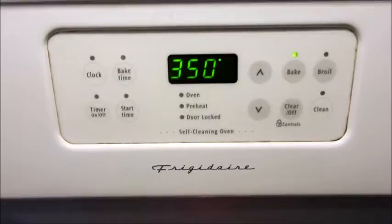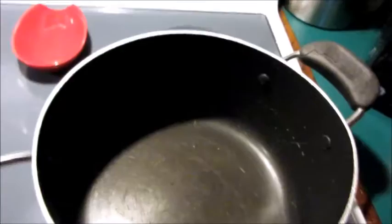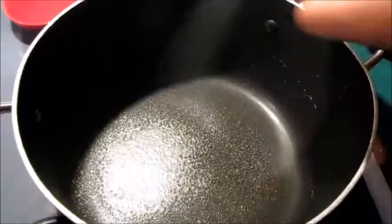All right, first we are going to set our oven to 350 and let that preheat. We've got this big old Dutch oven — you're gonna do everything in this baby, you don't have to transfer to anything. So we're just gonna spray it lightly. I have it on about medium heat and I'm just gonna add the frozen chicken and then the frozen vegetables.